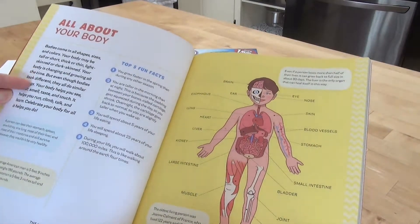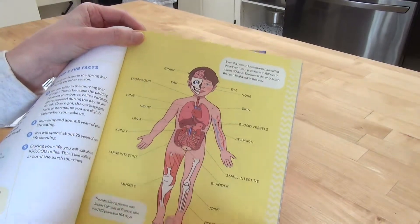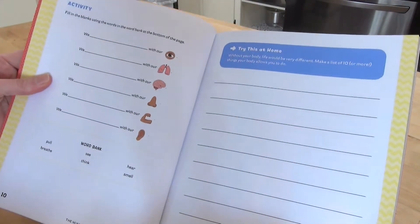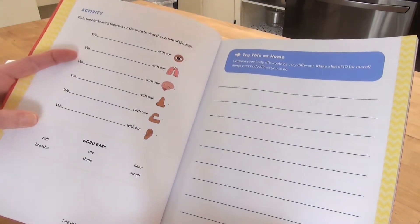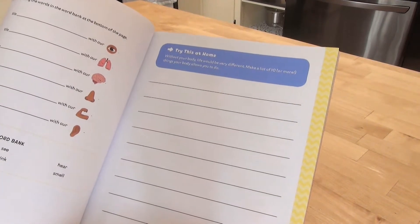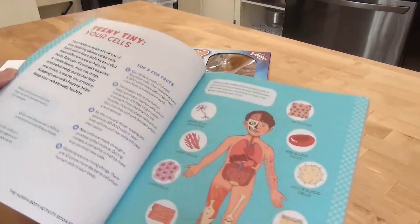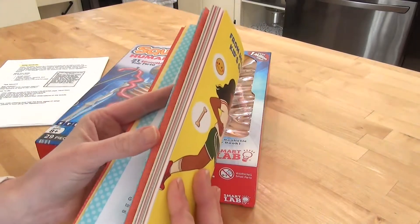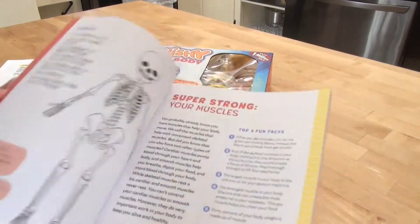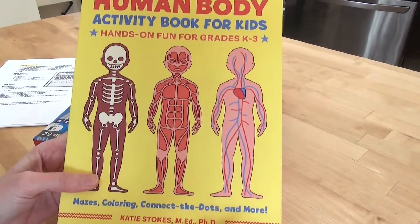Each lesson has a small amount of information, some fun facts, and an image that shows all about your body. It comes with little activities — fill-in-the-blank using words, and a section where you make a list of ten or more things your body allows you to do. The lessons are not very long, which I enjoy. I also like that they're color coded — cells are all blue, the skeleton section and muscles are different colors.